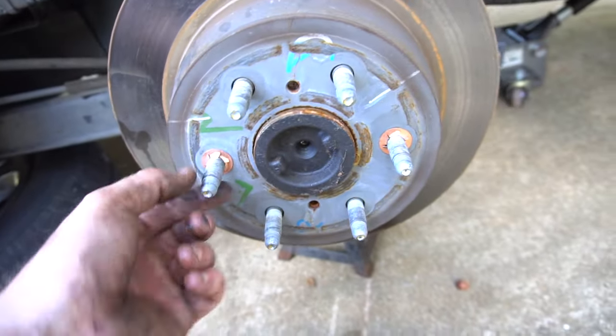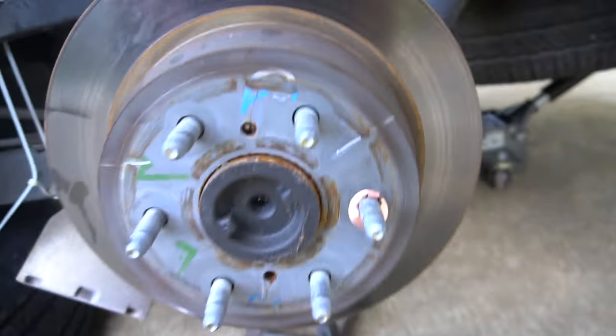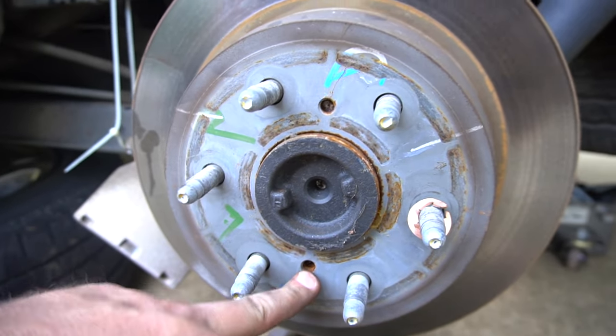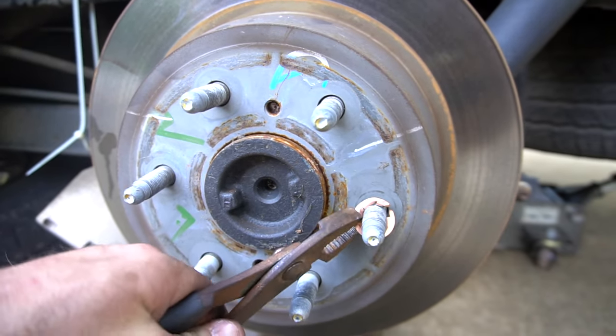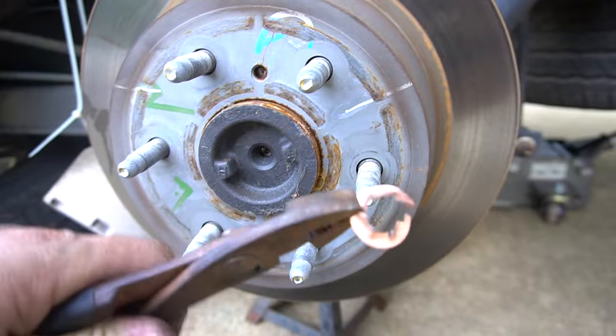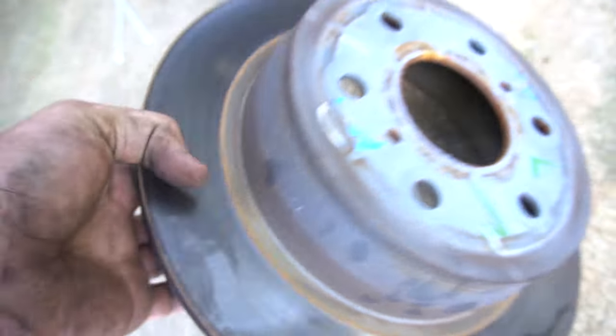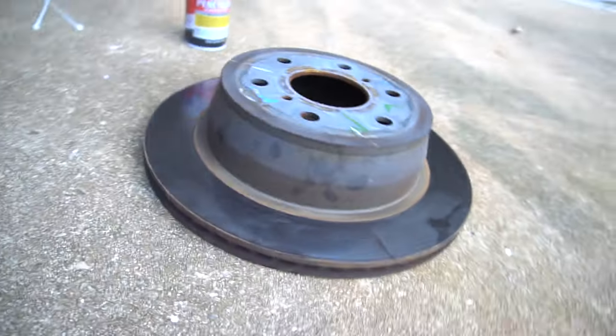Let's pull off these two lock rings right here. These are different than the front because the front had a little bolt going in to lock that on there, but these are just kind of a copper clip. You should be able to pull these off — they're more like a dome style to them. That's what the rotor looks like from the rear.